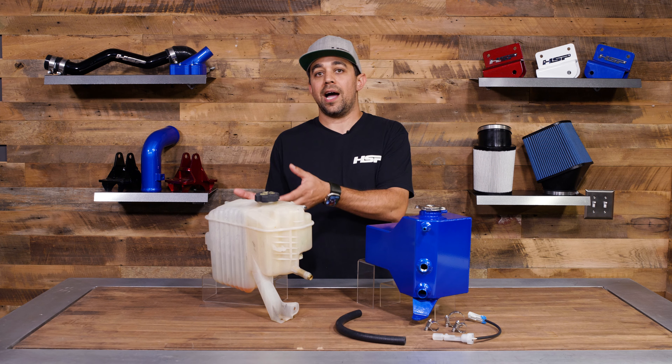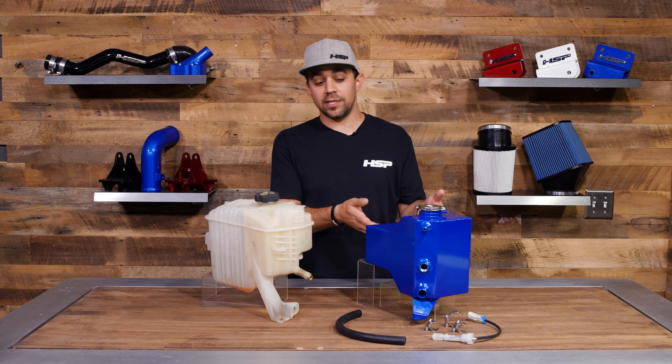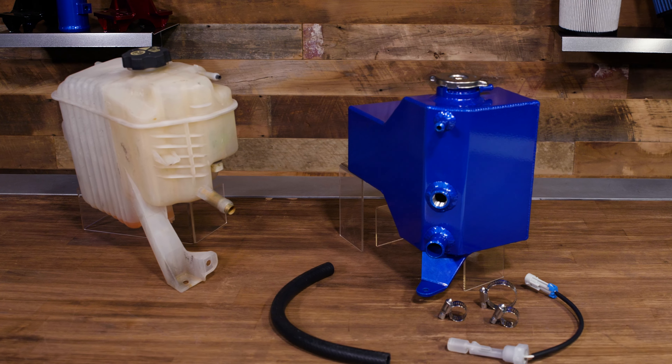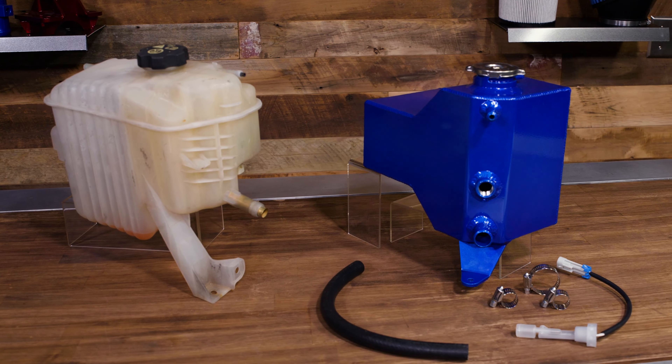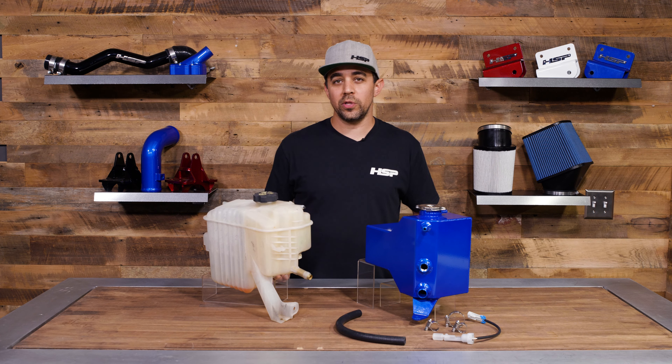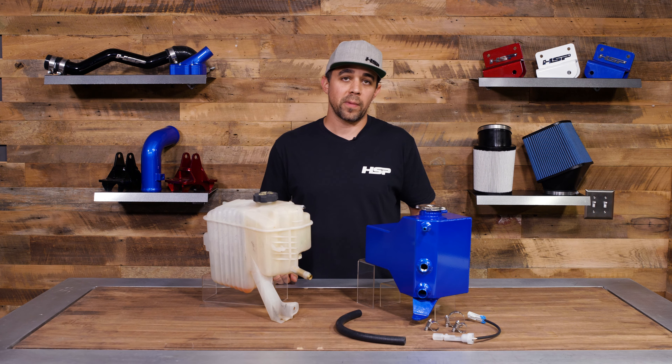Rather than replacing it with a stock tank, why not go with an HSP built option that's not only backed with a lifetime warranty, but man does it look better under the hood with all those other HSP goodies you got. For those guys just looking for a replacement coolant tank, this is a great option for our 01 to 07 classic Duramax.